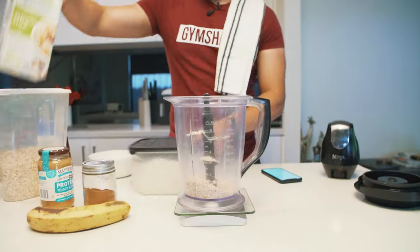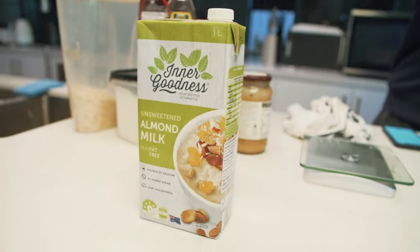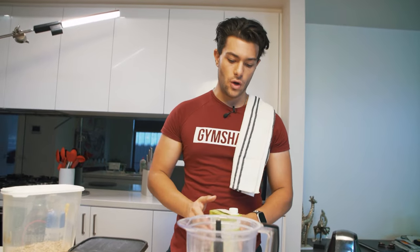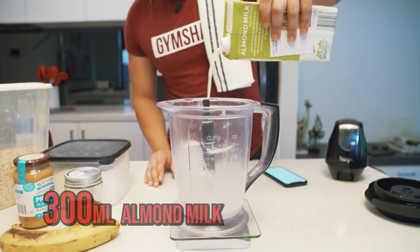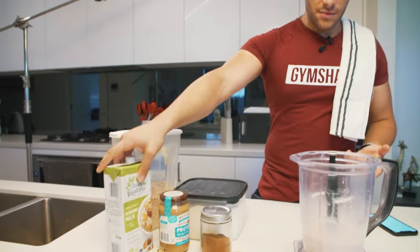After that I like to mix in almond milk — really low in calories. If you prefer whole or full cream milk, that's probably better for bulking purposes since you need the extra calories. I'm using 300 mils of almond milk, which is only 50 calories, so it's barely anything.